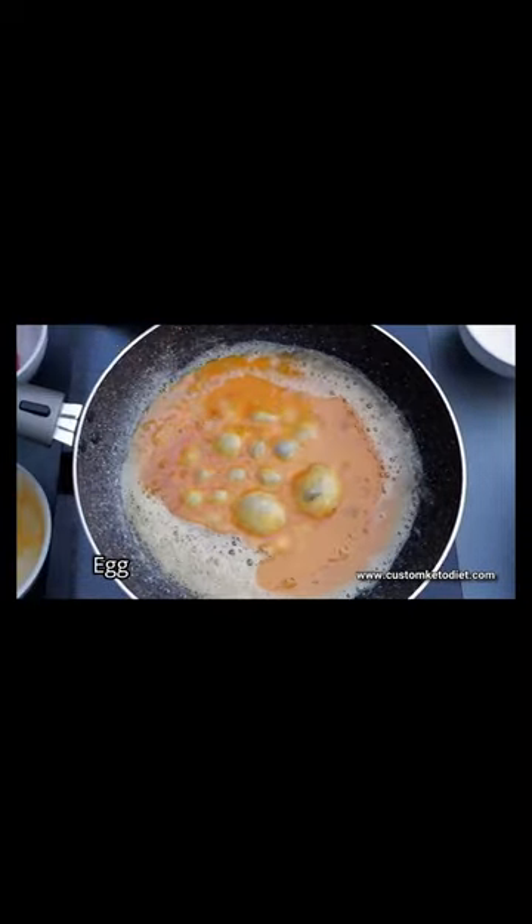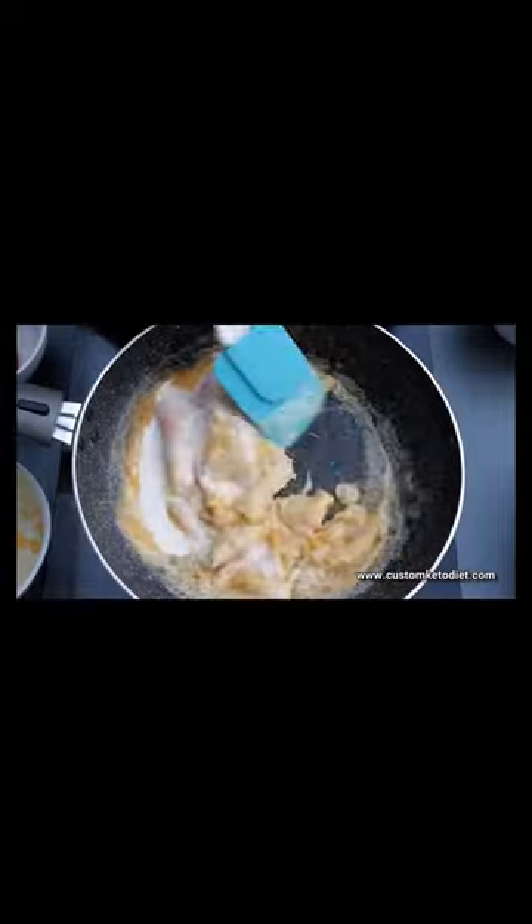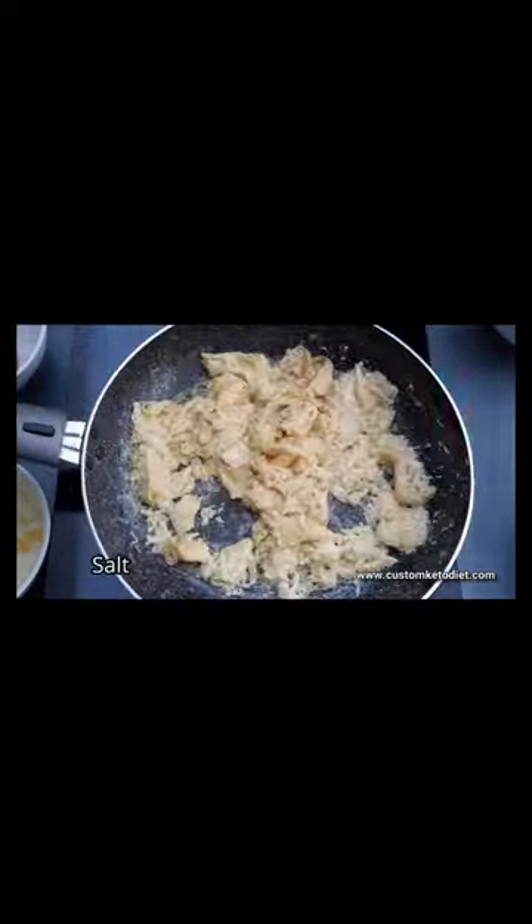Now mix it all properly while allowing it to cook. Add your salt into the mixture for some seasoning.